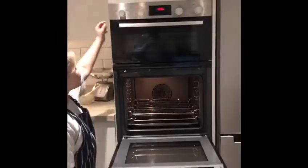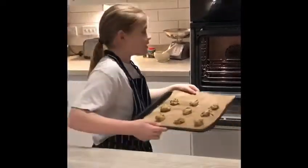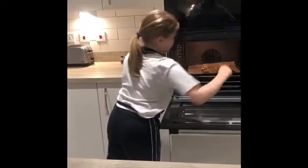So, once you've made out your cookies, you want to turn the dial to 170, gas mark 5. Then you're going to pop your cookies in — get a parent to help you — for 8 to 10 minutes.